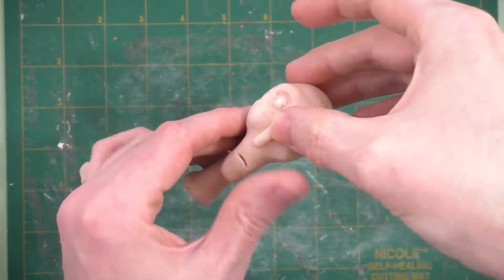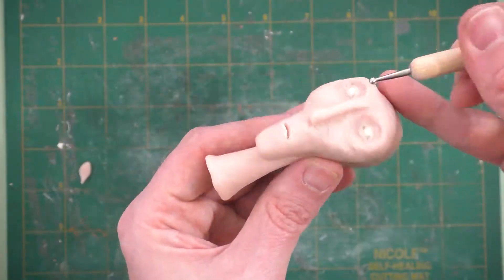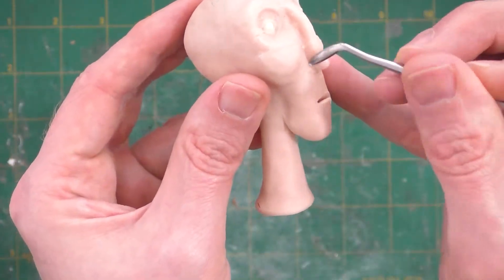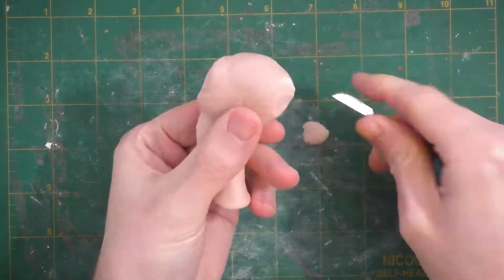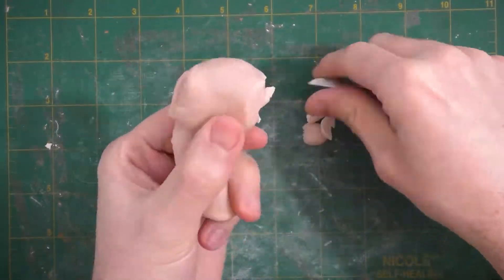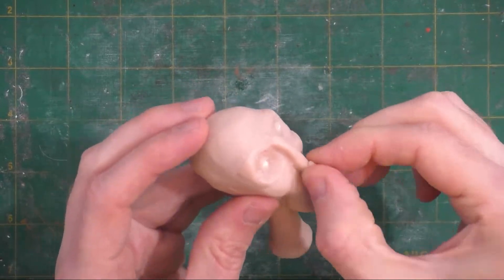Now we'll place a long strip for the nose and use our tools to blend it in. Once it's blended, we'll use this flat-ended tool to refine the planes of the nose. Then we'll quickly mark in where we'll place the ears. Though it's probably more realistic, I didn't like the amount of mass on the back of the head, so we'll chop some of that off and blend the rest in. We'll add a little ball of clay to form the tip of the nose.